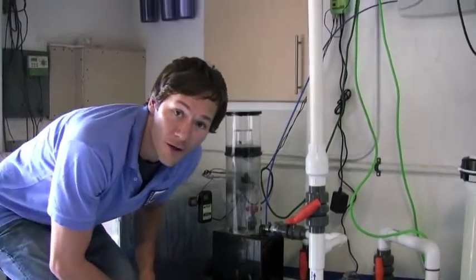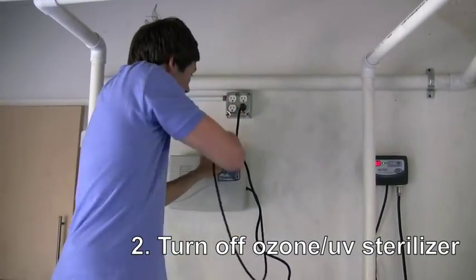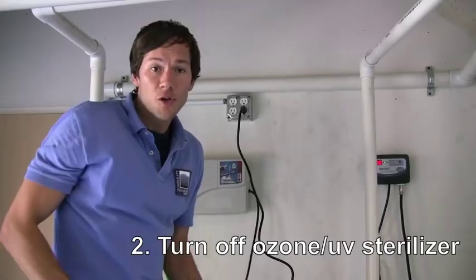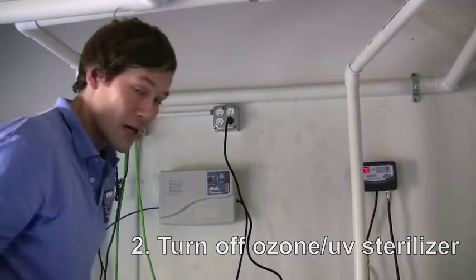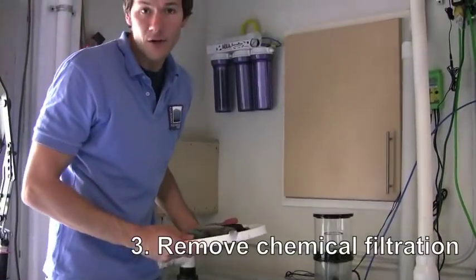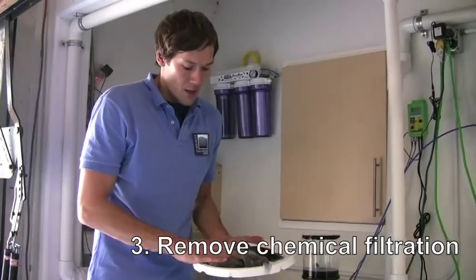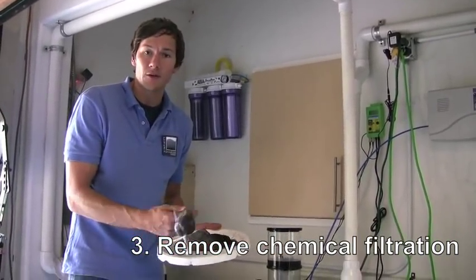Secondly, you want to turn off your ozone. If you're not using ozone, you may be using a UV sterilizer, in which case you want to turn that off as well. And lastly, you want to remove any chemical filtration from your system. We had a couple bags of chemical filtration in our biological filter, so we simply took those out.